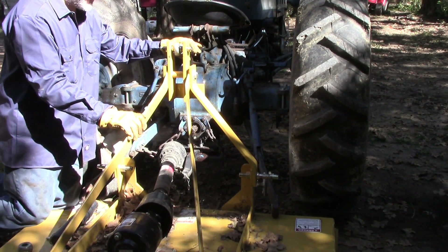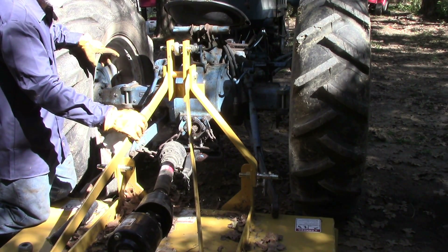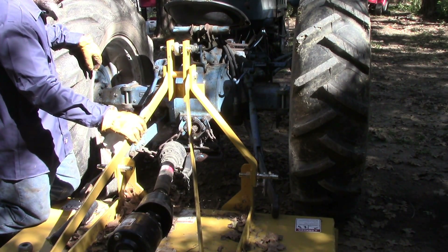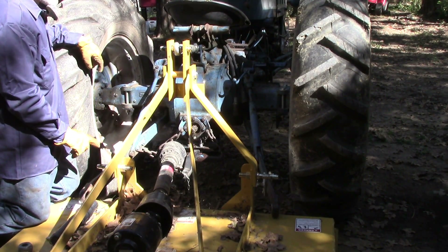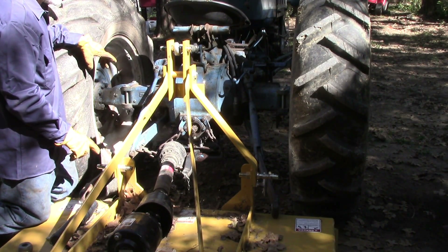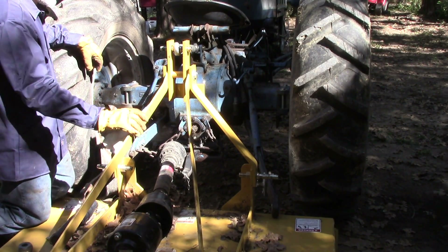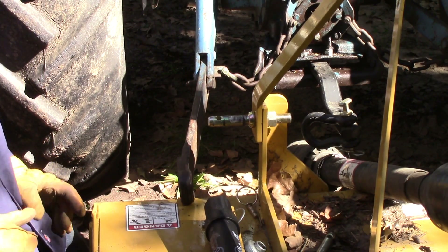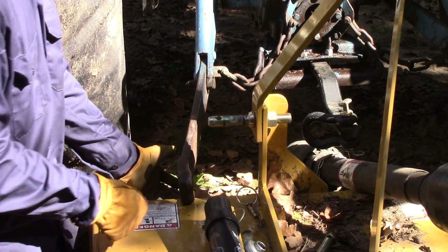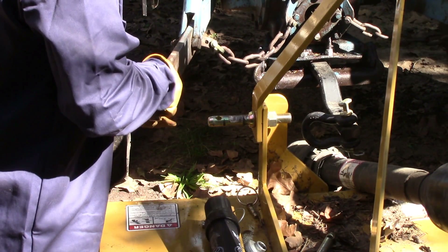Now I want to show you how to connect it up and what series you would use, and I'll go into more detail about each one. First of all, we're going to connect up the left lift arm. You usually connect up the left lift arm first, and when I show you the right lift arm, you'll understand why. Now I'm connecting up the left lift arm. The left lift arm has a lot of movement — it moves left and right, and it moves up and down.